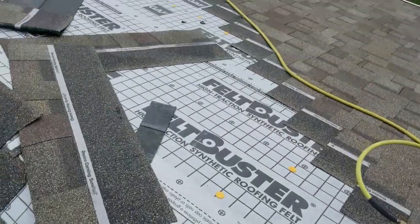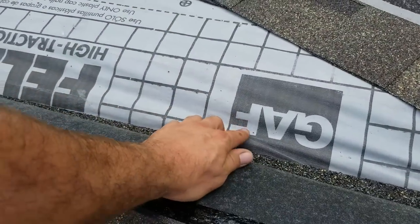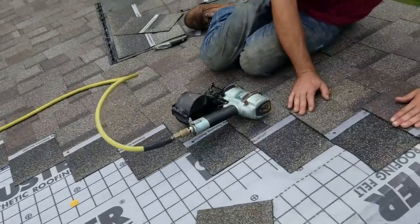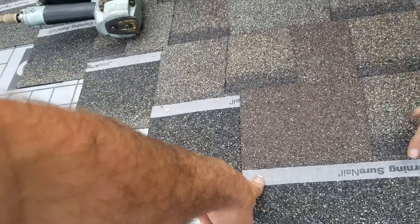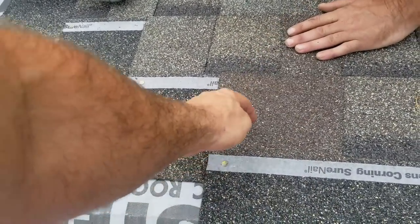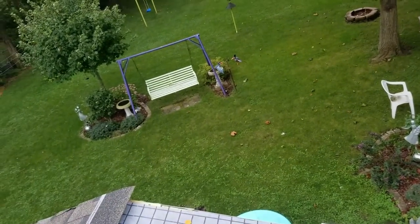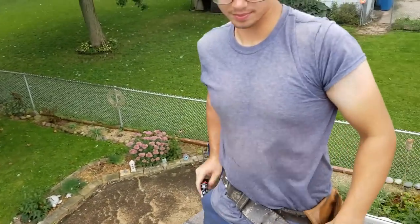Hey Brad, when you get to the top you gotta be careful on where you nail with this ridge vent. You gotta feel for the plywood and make sure you nail lower than that. Your side looks like it's going to end up perfect. On that other house when we were doing the ridge vent you kind of screwed us by trying to nail up here — really you should have been nailing lower. Then I had to run the saw and it got all screwy because all your nails were right in the spot where I had to run my saw.